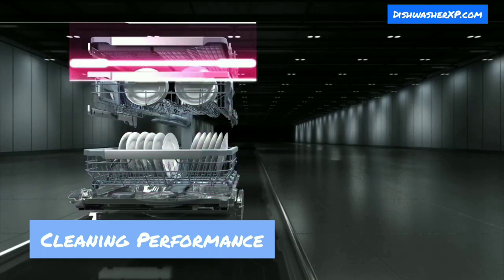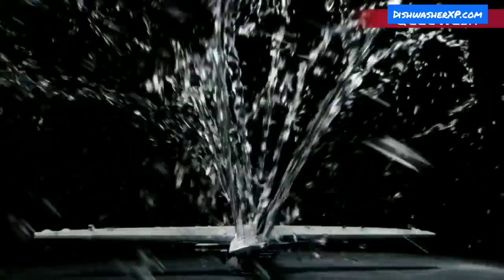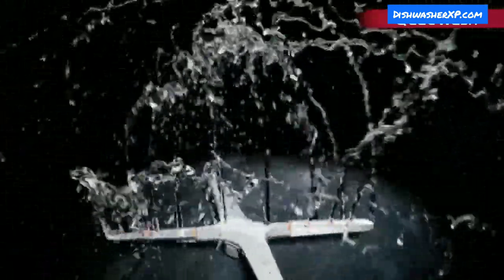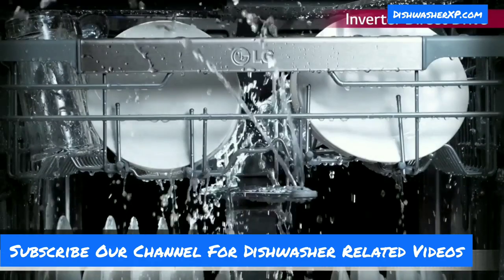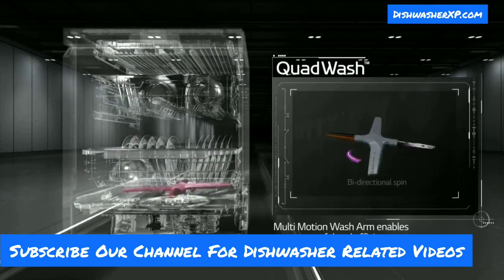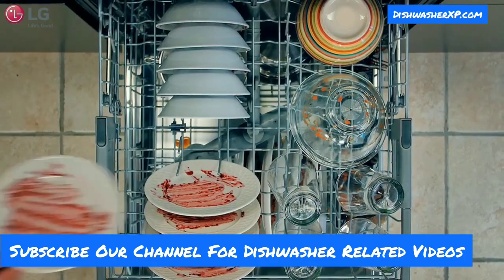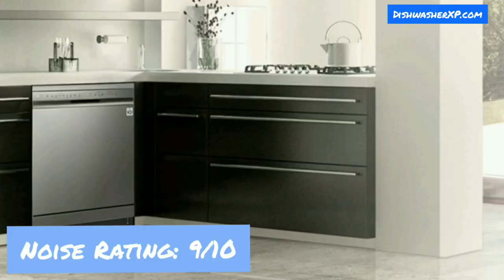Cleaning Performance: This dishwasher impressed us with its cleaning performance. Its multi-motion arms and high-pressure jets clean dishes from all angles throughout the entire cycle, cleaning even the dirtiest and hardest-to-remove spots. It comes with 9 wash cycles for more cleaning flexibility. The True Steam and Quad Wash cycles do a wonderful job for deeply soiled dishes. The Eco and Quick cycles perform averagely and are perfect for normally soiled dishes. The Auto wash cycle is decent, while the Turbo cycle struggles with deeply soiled dishes.